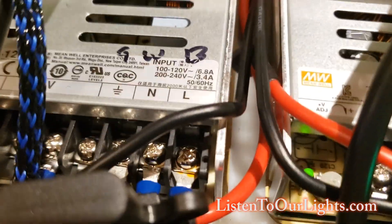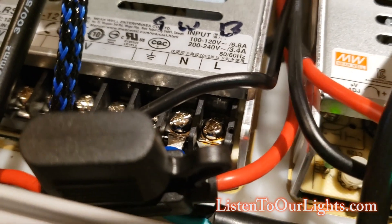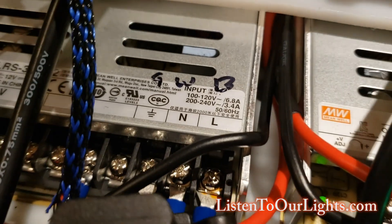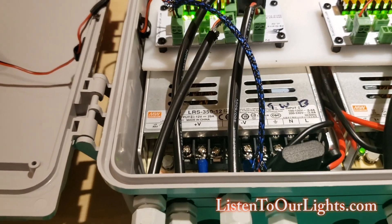This one I've got to keep an eye on. If I look down there, I'm seeing some discoloration — so this is one I'm going to want to check out. Make sure nothing is loose there and that it's not overloaded. But for the most part, this has been working fine.